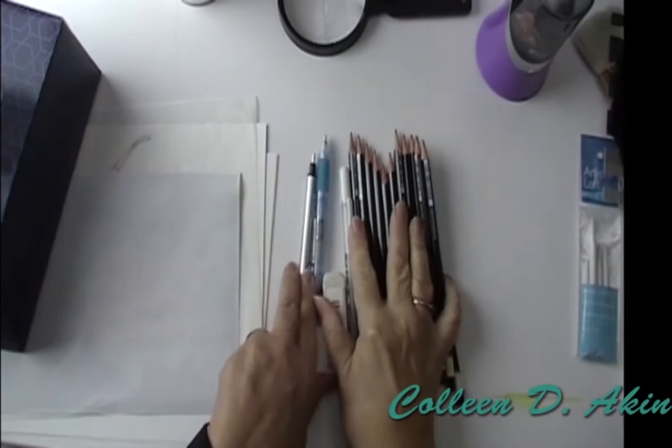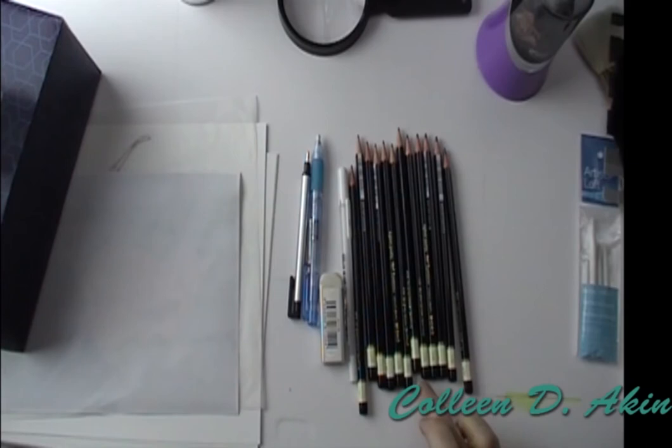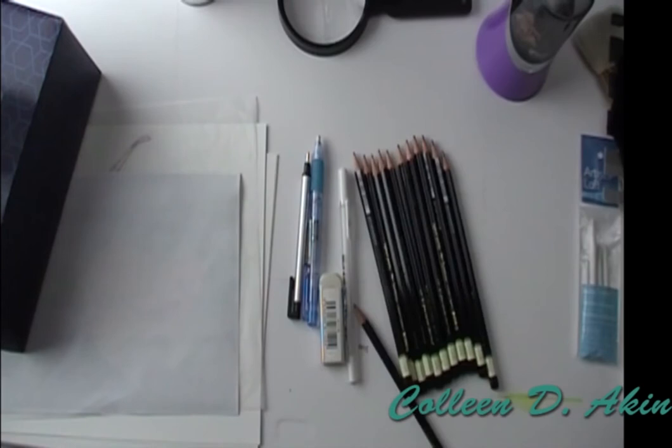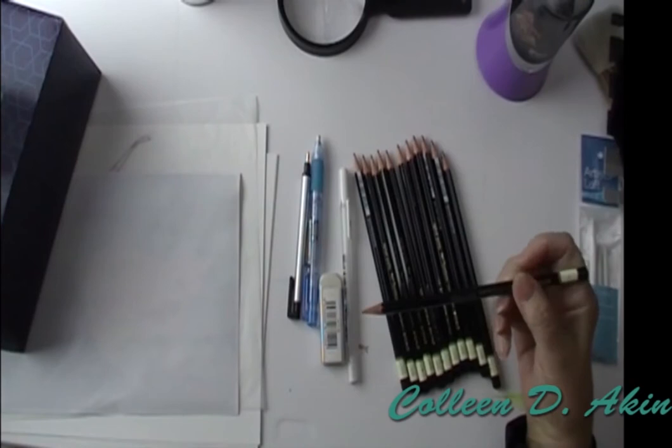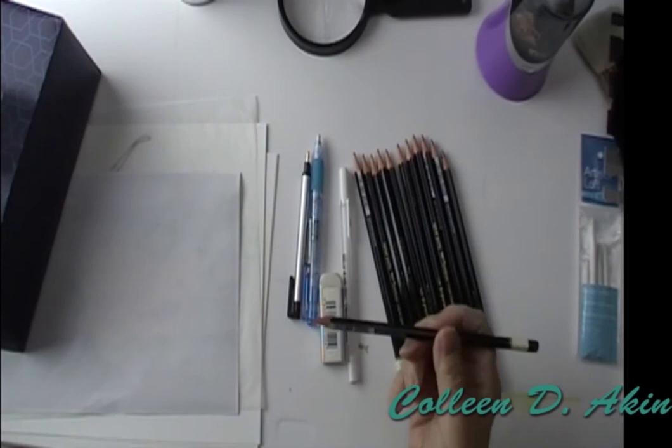Another option, which is what I use the most, is my graphite pencils. I have a whole set here; it ranges from F to B to H — 6B all the way down to B, and then there's an HB. The F pencil is the one I recommend you use right on your watercolor paper because it's the easiest to erase and it's not going to give you a hard time. So if you're going to be sketching right on your watercolor paper, use your F pencil — that's a good tip.